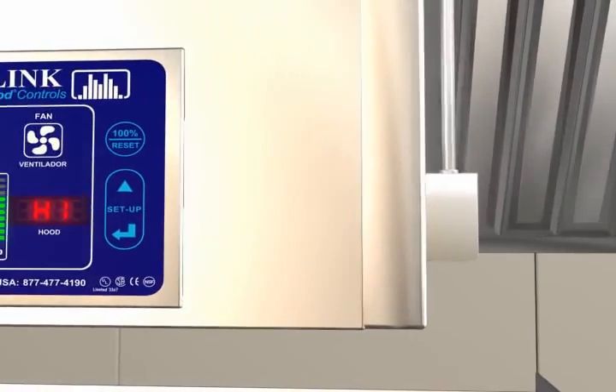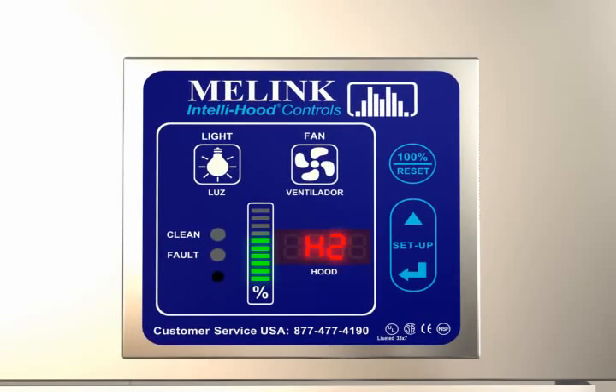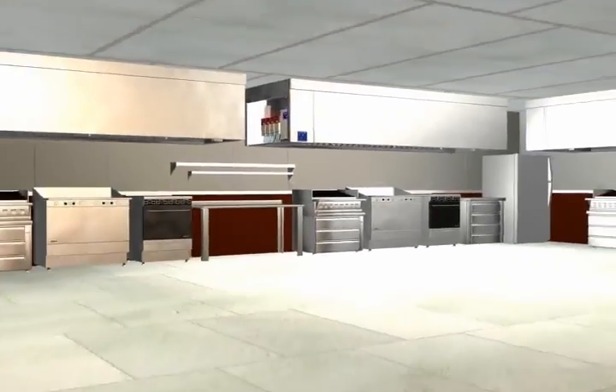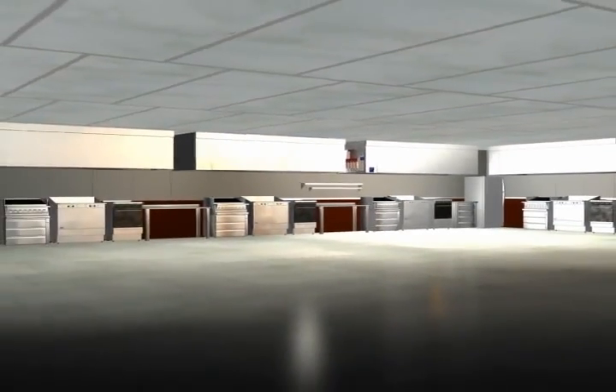During normal operation, the keypad will scroll through all the hoods in the kitchen and indicate the fan speed for each hood. One processor and one keypad can control up to four hoods inside a kitchen.